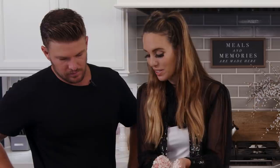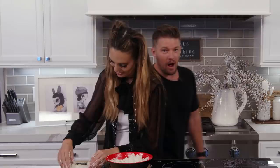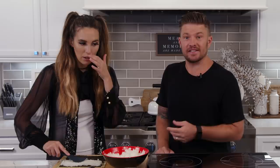Now we've got our makisu out, which is our sushi rolling mat. We're going to get our nori — that's our seaweed sheet — and place it on the makisu. Now we're going to take rice and put it on half of the roll. You know what I like about sushi in Japanese culture? It's artwork — the concept of what's inside the roll and even what's on top.